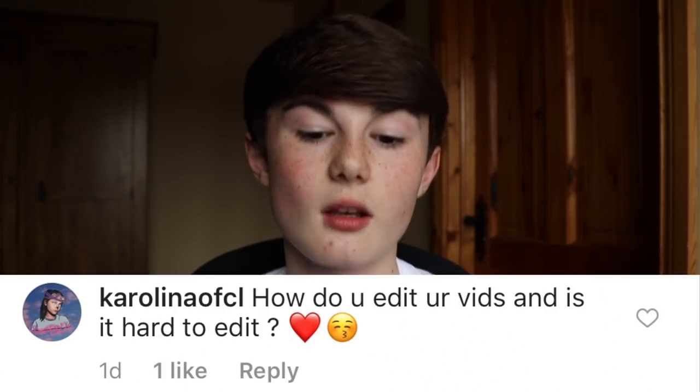How do you edit your videos and is it hard to edit? Like I said, it depends how good you are at editing. You could be amazing at editing and fly through a video in two hours, or you could be really bad at it and it could take you a couple of days. With me, my Musical.ly recreation and reaction videos could take up to three hours to edit, but a longer video like a challenge could take up to six hours. So it really depends how much content you've got and how well you are at editing.